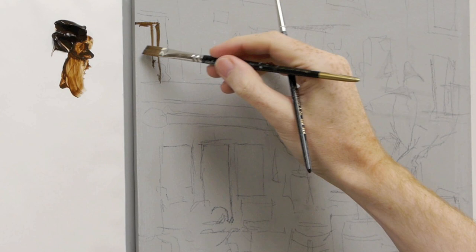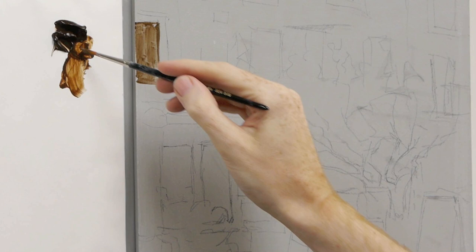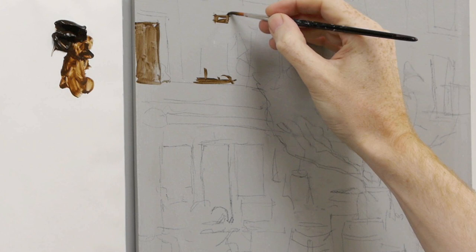Because I've got the two brushes, you can see how I'll work between them, holding them both as I paint. I'm just dipping into the water to keep the paint flowing quite nicely.